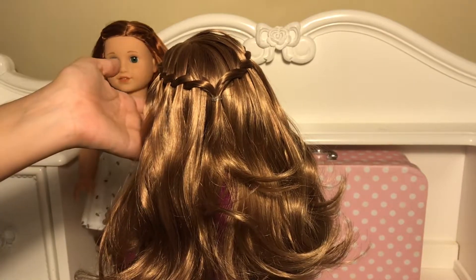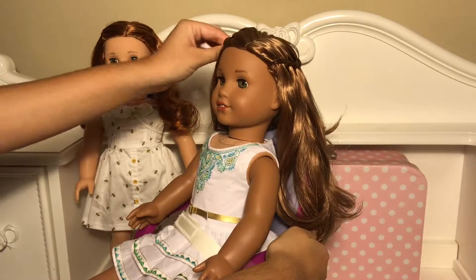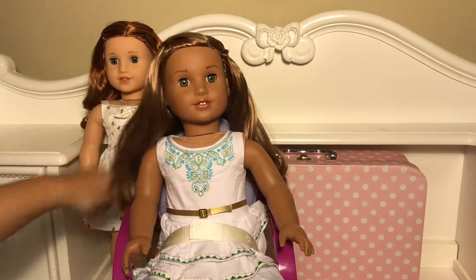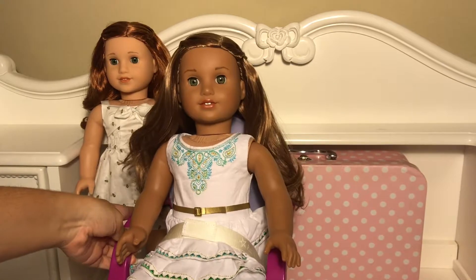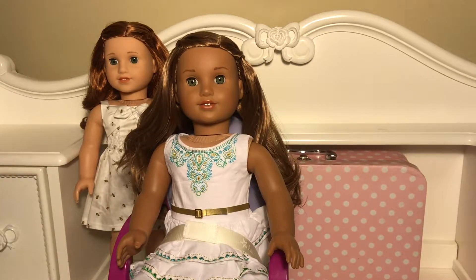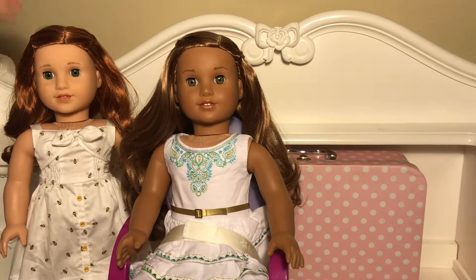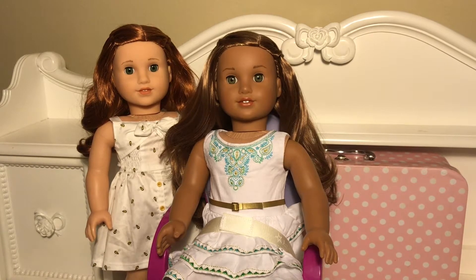So here is the waterfall twist braid — there is Leah in it! Here's Leah's finished look. I hope this tutorial helped you so your dolls will have matching hairstyles with Blair. Thank you so much for watching this tutorial and don't forget to comment, like, and subscribe for more of my AG videos. Bye!